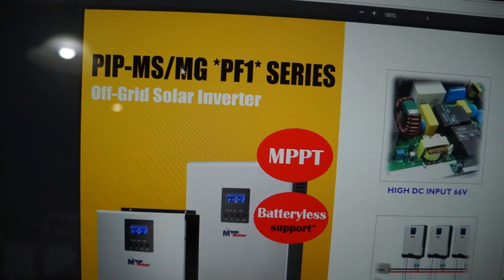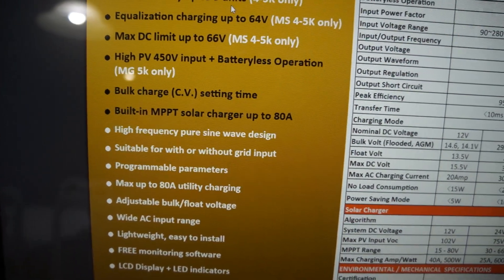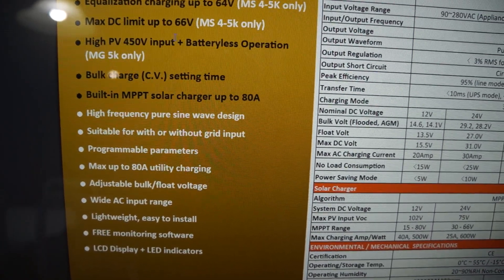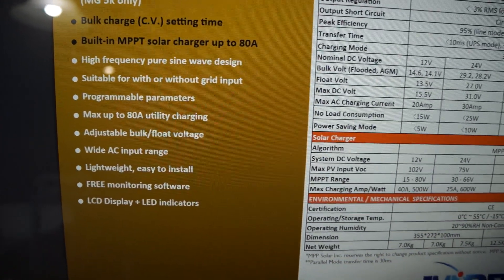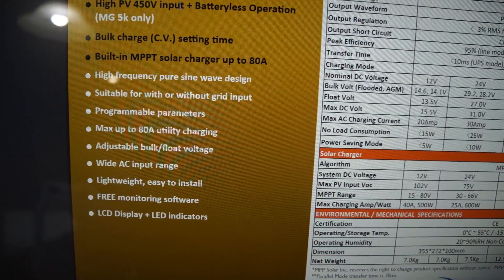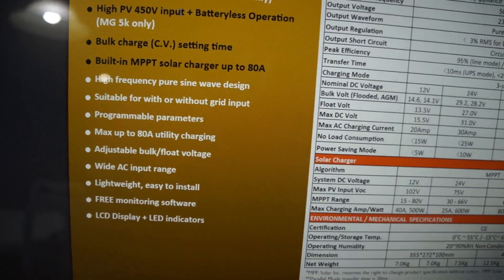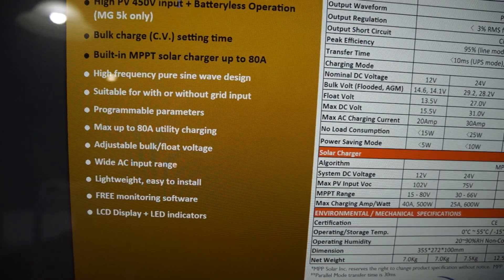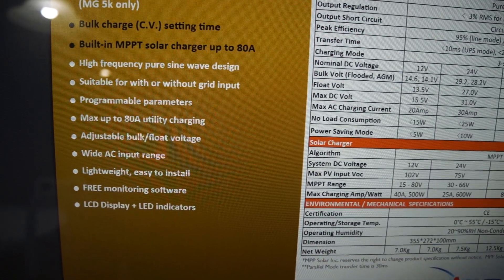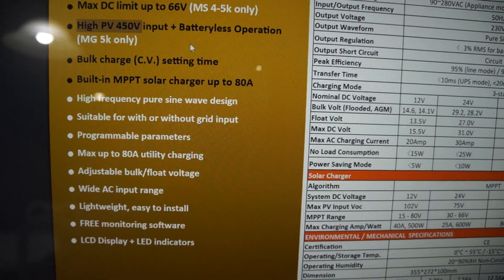Looking at the brochure, the model I got is the MG. It says you can parallel up to 9 units. The DC battery voltage can go up to 66 volts, which is part of the reason I chose this one — I want to use the 16-cell Chevy Volt module. Fully charged that would be around 67 volts, but I'll charge it to about 3.9 volts per cell, which is around 64–65 volts. The PV input can do up to 450 volts.